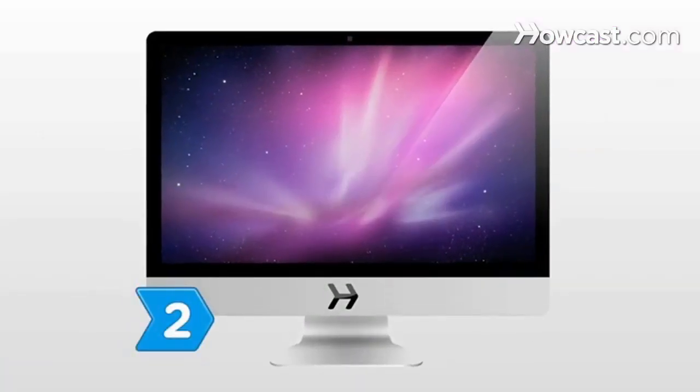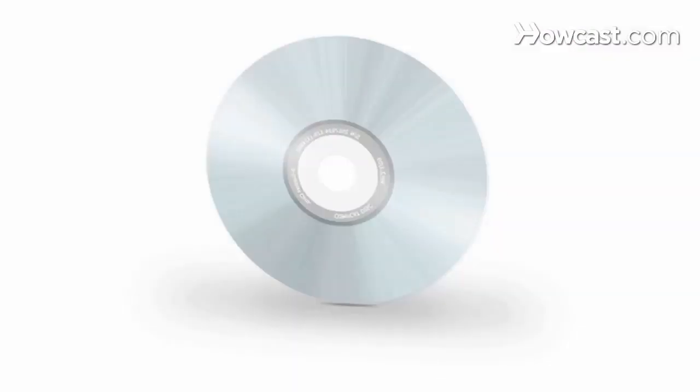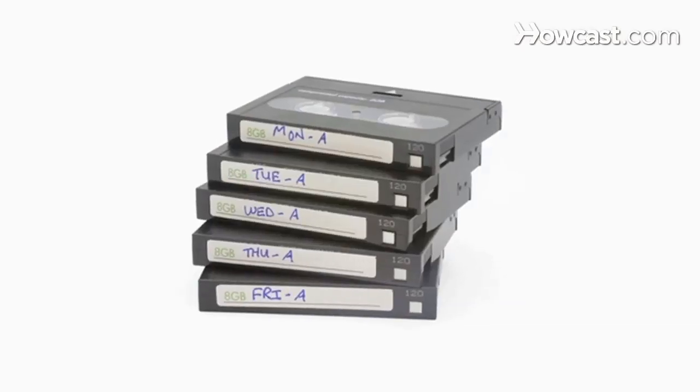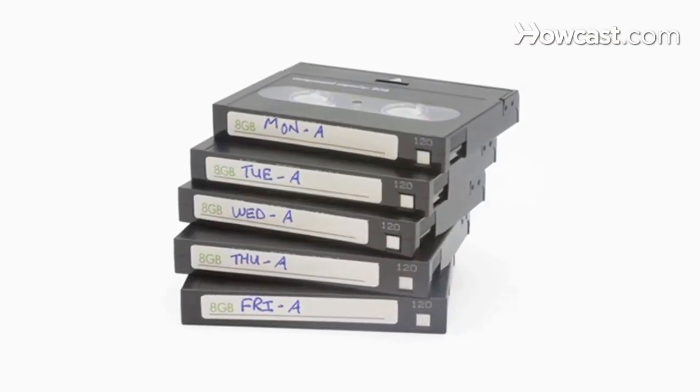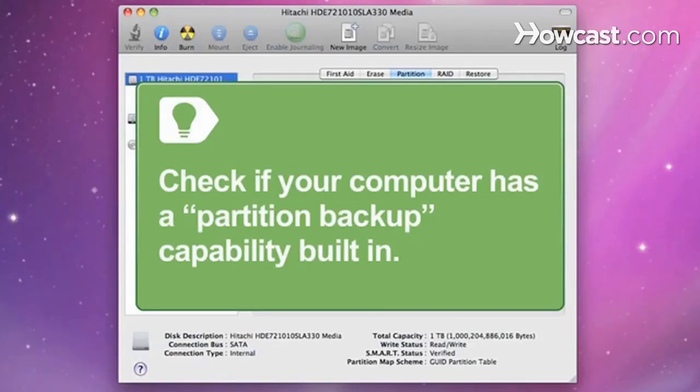Step 2. Determine how you're going to back up your hard drive. There are two main methods: CD-ROM or DVD-ROM backup, and external hard drive backup. A third option, tape backup, is used mostly by businesses that have huge databanks. Check if your computer has a partition backup capability built in — if so, you can get software that takes an image of the hard drive.